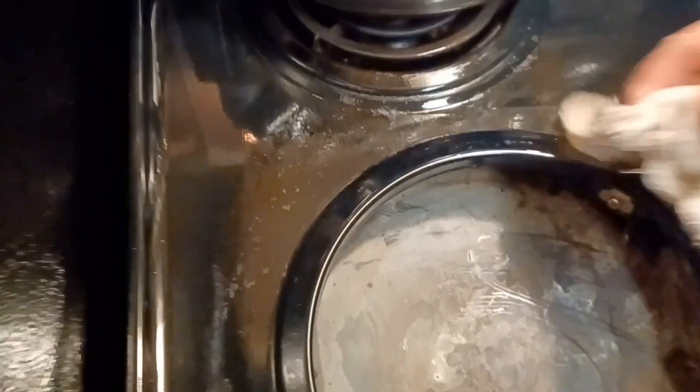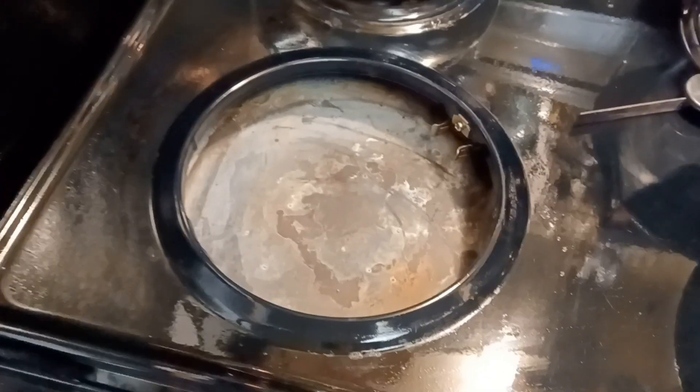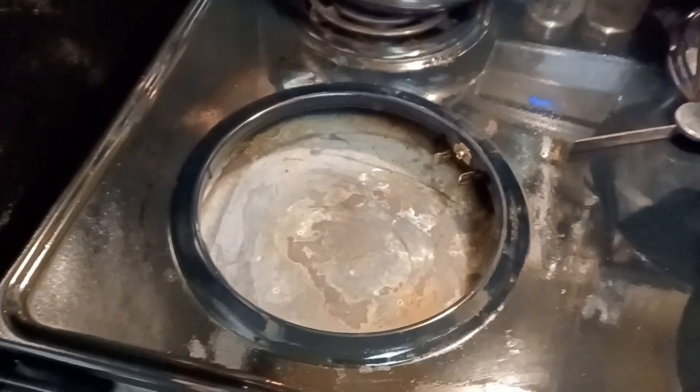There are some little raised-up pieces right here — little raised-up bits — and I'm not sure what these are. I don't know if that's the paint flaking off, and I didn't want to scrub too hard on it in case it was the paint, because I didn't want places without paint on my stove.